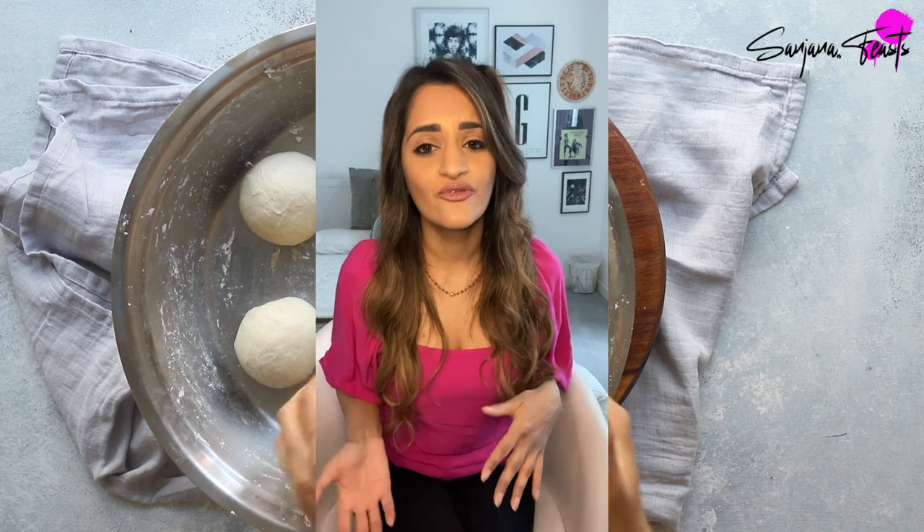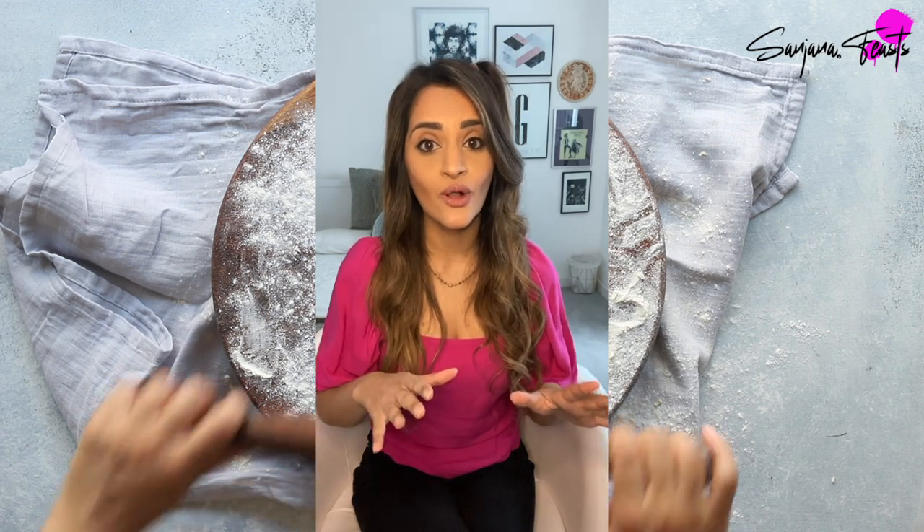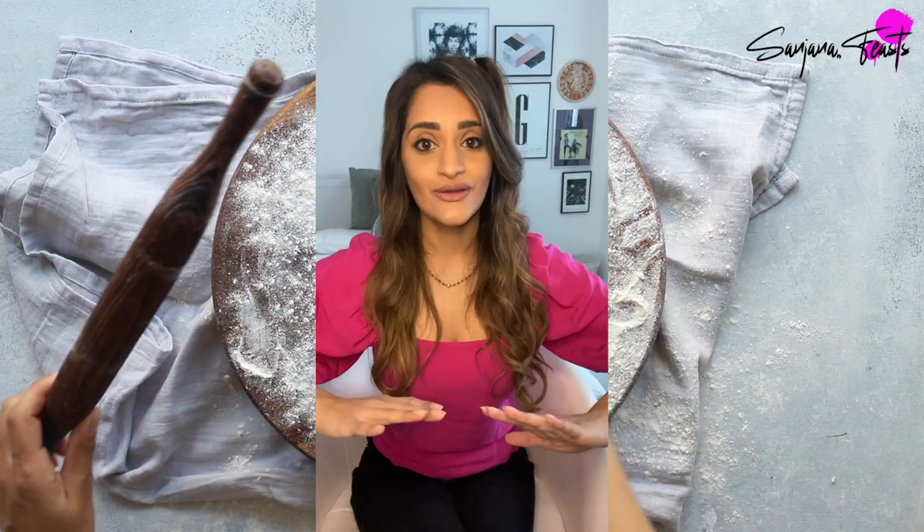What I tend to do sometimes is make the naan dough the day before and then put it in the fridge. You want to wrap it up in some cling film, pop it into an airtight container so that it doesn't dry out on the outside, and then just whack it in the fridge. When you're ready the next day just take it out an hour or two before you want to use it so that it's not too fridge cold, and then you can continue the recipe. It's a really good one for if you're having friends over because there's so much that you can prepare in advance, and when you're ready to roll you can roll out your naan, cook them and they are sublime!